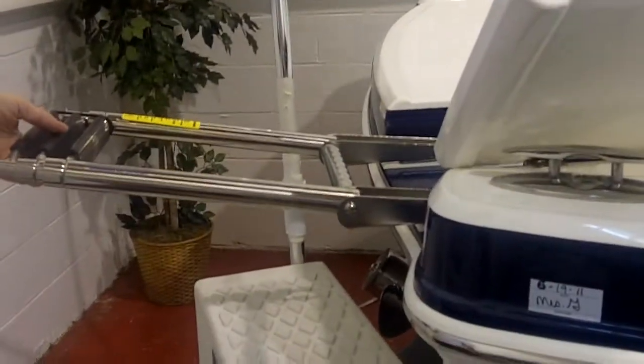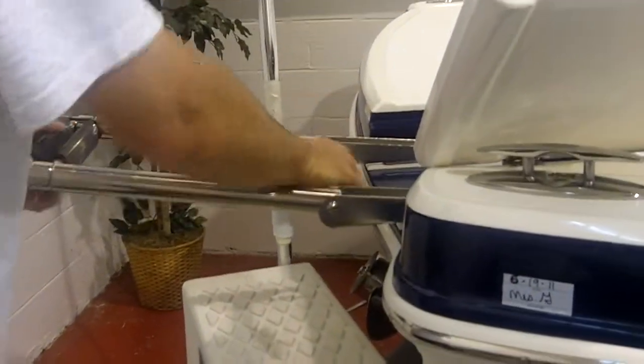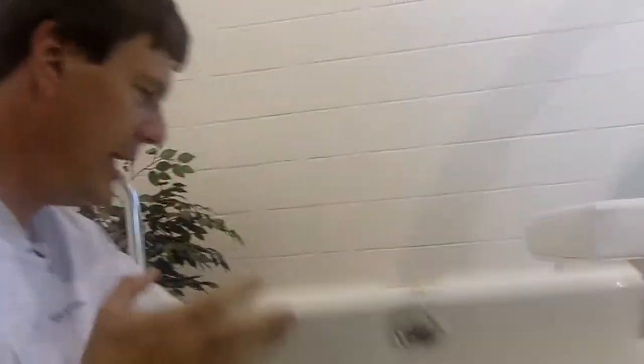Here's your swim ladder. Three-step ladder plus a little extra grab rail. That's because Chaparral wants you to actually get into the boat.